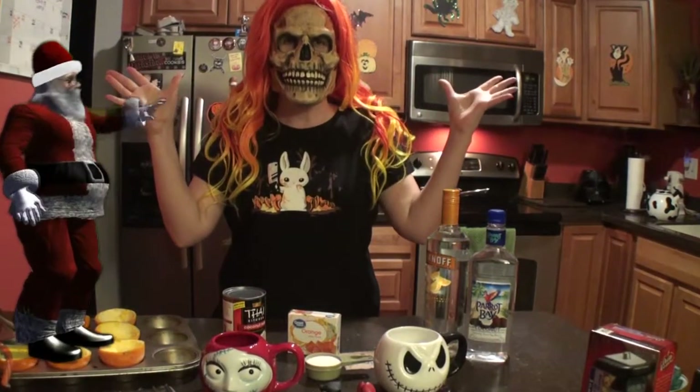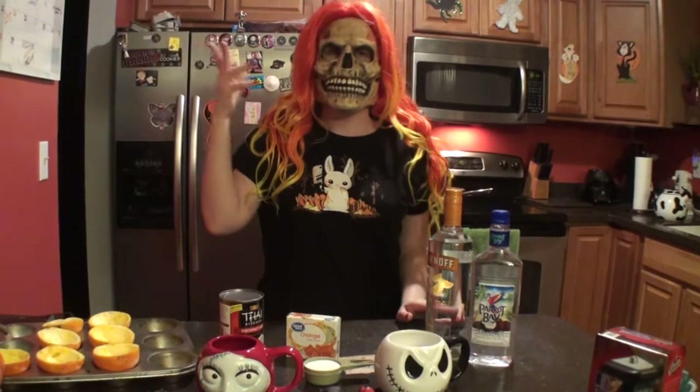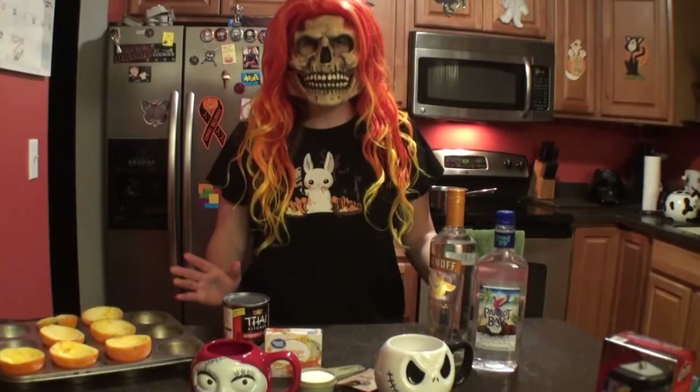It's the most wonderful time of the year. Back off Santa, we're not talking about you. We're talking about Halloween today. It's now culinary time with Miss Death. Hey everyone, Miss Death here.